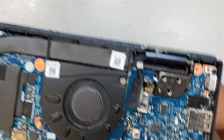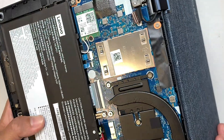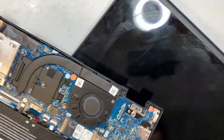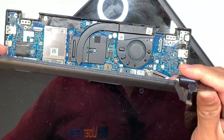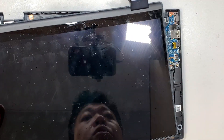Flip it open — as you're opening up the screen at a 90-degree angle, you can feel the screen just come right off. That is the broken screen, and this is the replacement screen. I like to push it back a little bit and remove the broken screen.